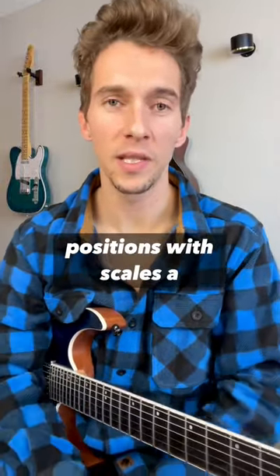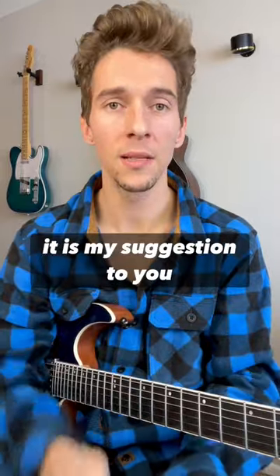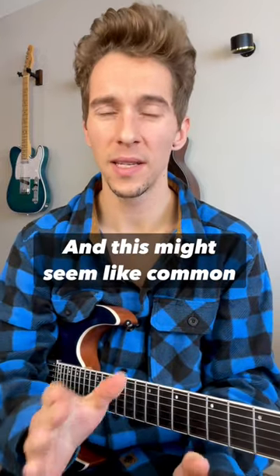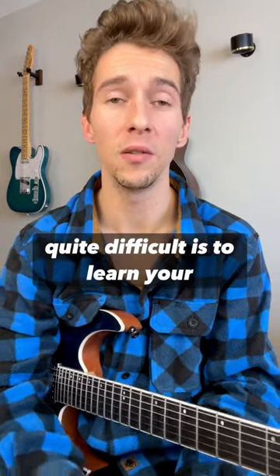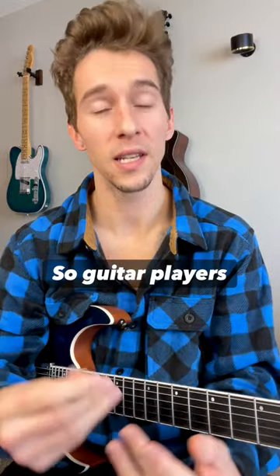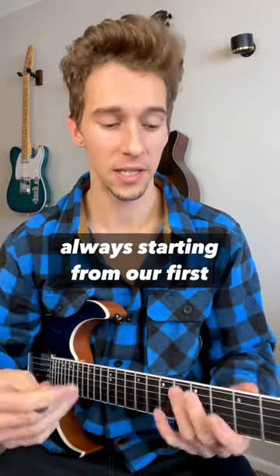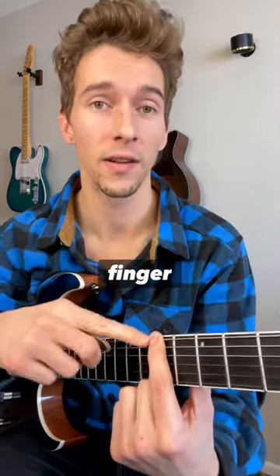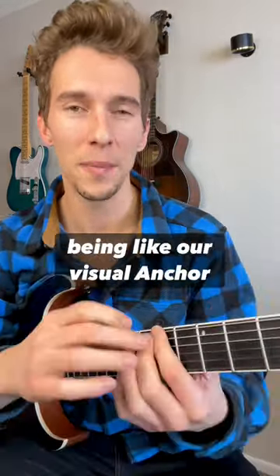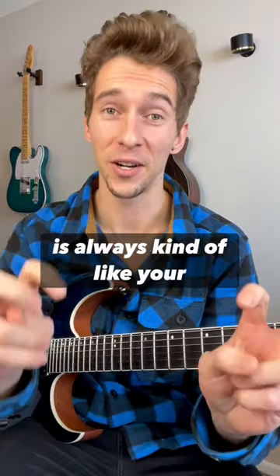If you're getting stuck into positions with scales a lot — no matter if it's a pentatonic, a mode, or whatever it is — my suggestion, and this might seem like common sense but it's actually quite difficult, is to learn your scales from not only just your first finger. Guitar players, and I'm super guilty of this for years, we always tend to learn things starting from our first finger, our index finger, and that always ends up being like our visual anchor point. That is where the problem lies — your first finger is always kind of like your guide.